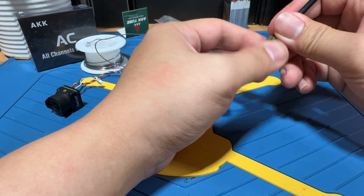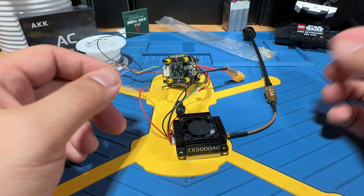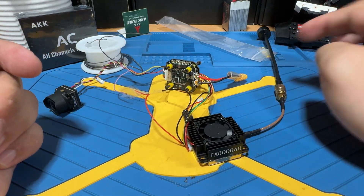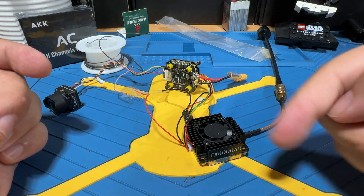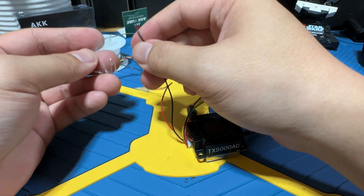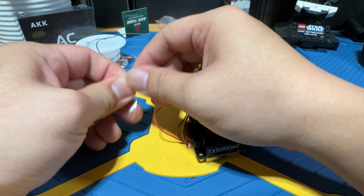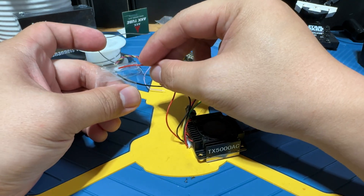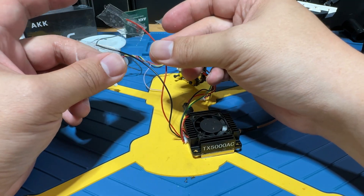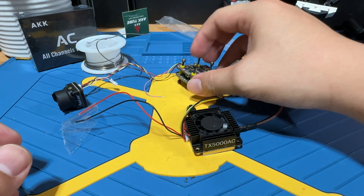Always make sure you have your antenna connected — even a small linear antenna is okay — but you must have one, otherwise the signal will go back inside and fry the VTX. I've taped up the unused camera cables so they don't accidentally short against each other, tucking them away just for testing purposes.